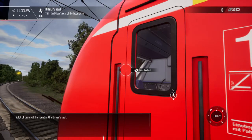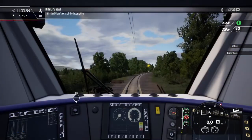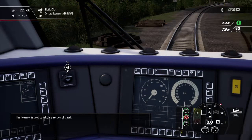A lot of time will be spent in the driver's seat. To activate the control desk, insert the reverser key. The reverser is used to set the direction of travel.